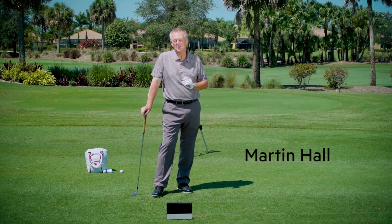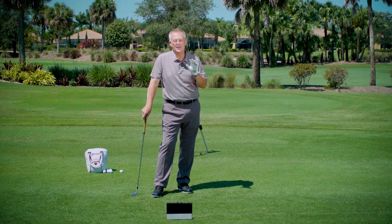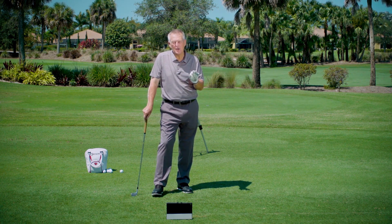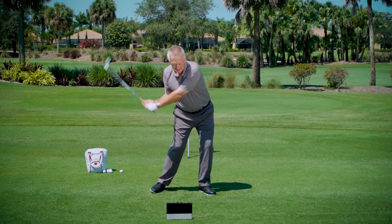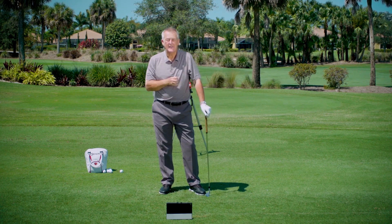Hello Revolution Golfers, Martin Hall coming to you from the magnificent Club at Ibis. One of the things I love to get people to do in the downswing — it's a hallmark of all great players — is to shift and rotate the lower body before they swing the club. All the world's best players do that, they always have done and they always will.